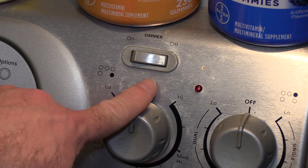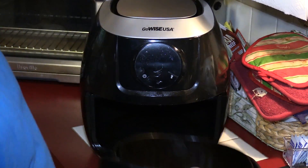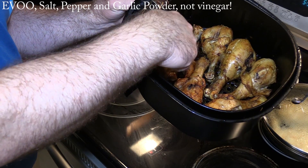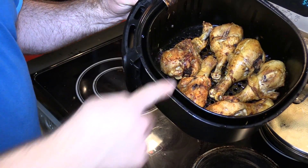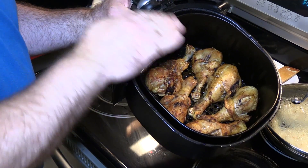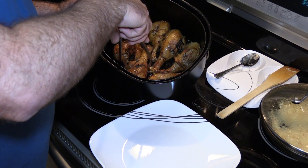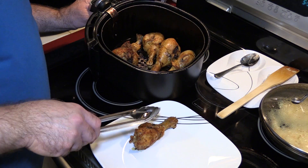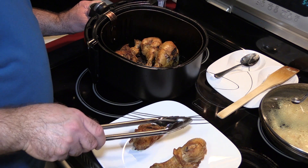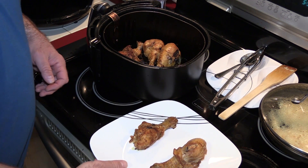I'll turn off the simmer switch and move the rice off to the side. Okay, let's take the chicken out. That's interesting — the ones in front, which are the salt, pepper, oil, and garlic powder ones, look crispier than the ones in the back. I don't know if it's because it runs hotter near the handle side or it's just the way those spices cook up.